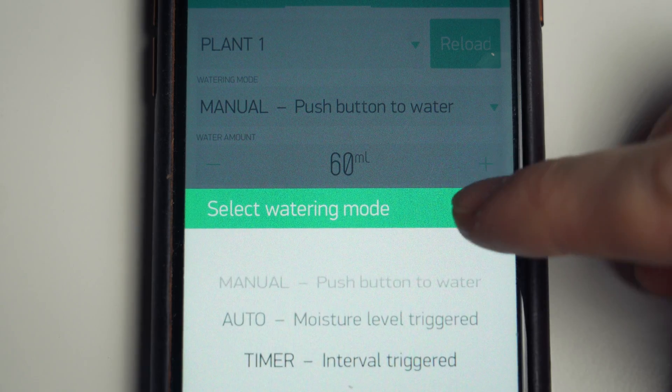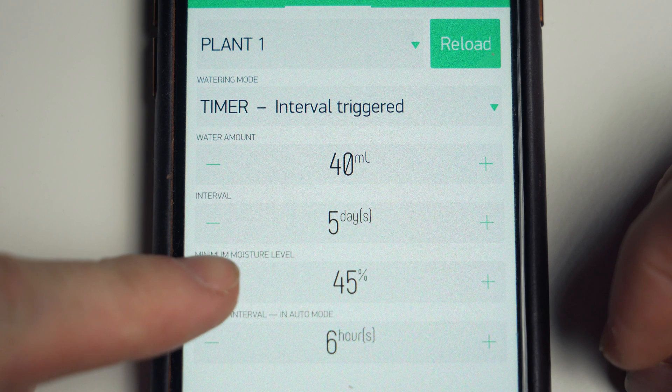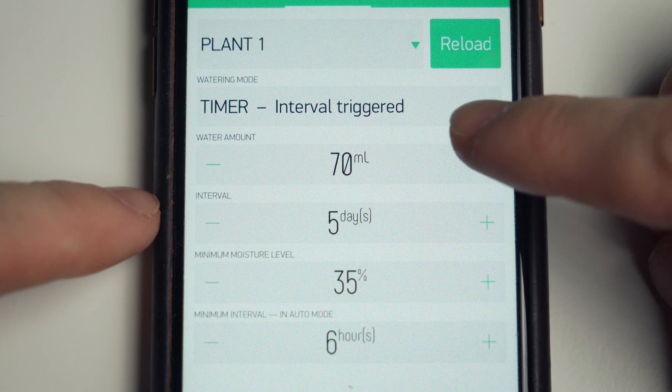I want to be able to set a different mode for each of the four plants, and depending on the mode I want to be able to control the interval between waterings, the minimum soil moisture threshold, and of course the amount of water to be discharged. And this all seems pretty straightforward.